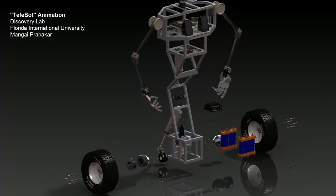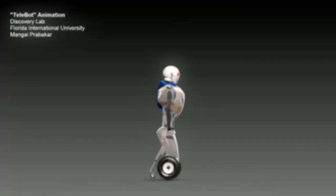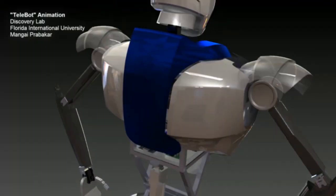This step is the demonstration of the fully functional prototype of the telebot. Our next step is to fabricate the external shell of the robot, tune up and optimize the software, and finally do the field testing.